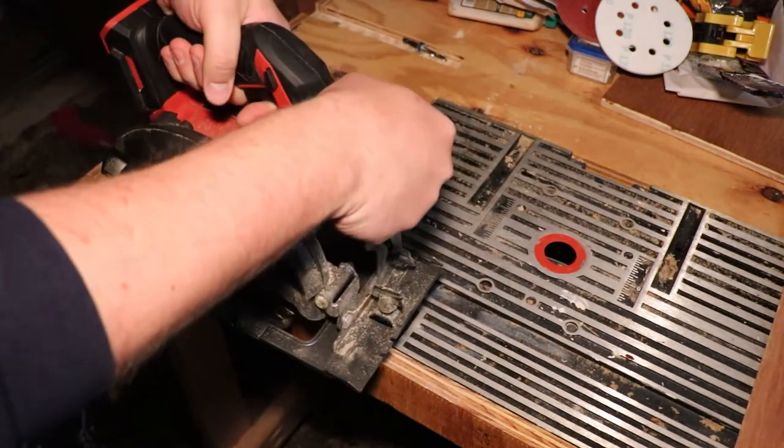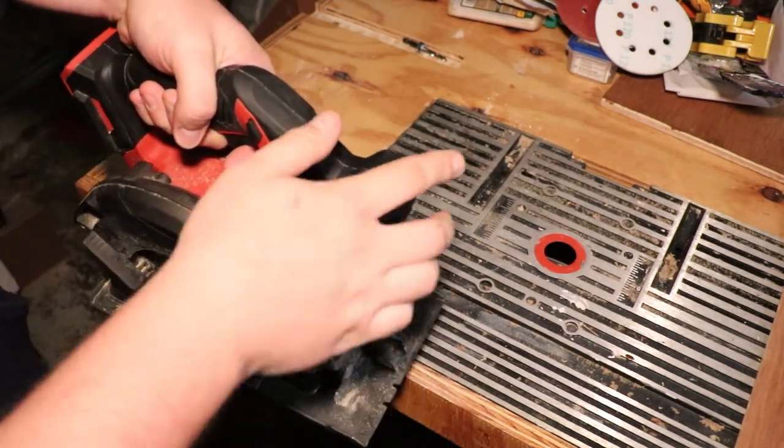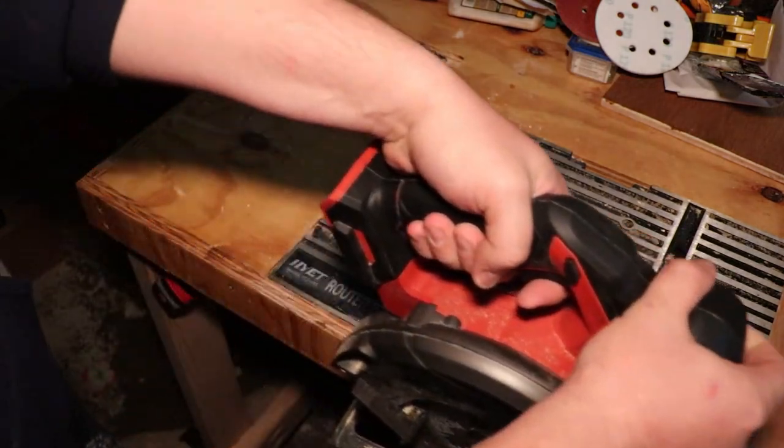It's a lot easier with the right-mounted blade to do a rip-cut along a long piece of plywood. As you can see here, if I have it sitting right here and start it, I can see the blade, and it's a lot easier for me to go ahead and see the line and walk alongside of it.